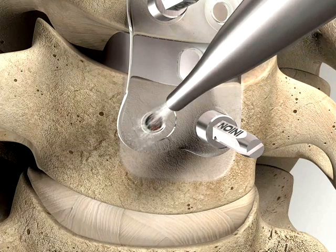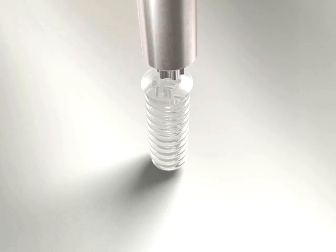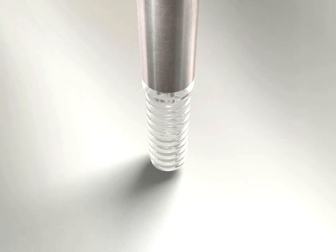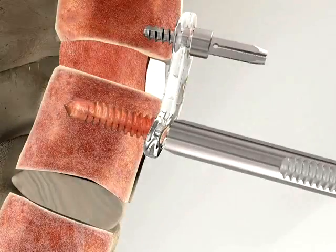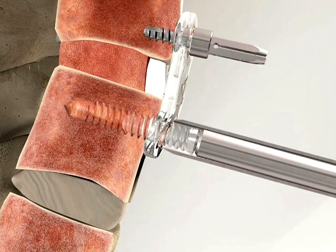Remove the temporary fixation screws and insert the final screws using the Inion screwdriver. A squeaking noise can be heard when the screw is locked to the plate. Continuing to turn the screw after this point will risk stripping the screw socket.